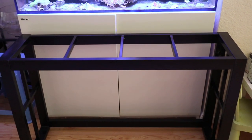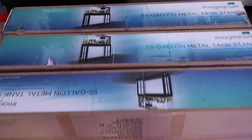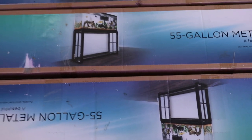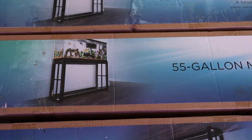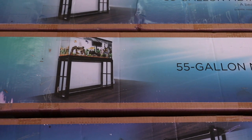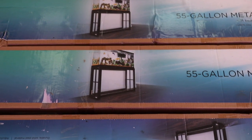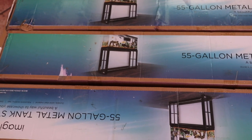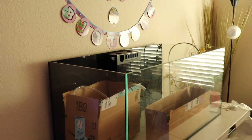Today I want to do a video on these metal tank stands that I picked up. This is an Imagitarium 55-gallon tank stand that I assembled. I picked up four of these between November Thanksgiving and Christmas — I just kept getting a bunch of emails from Petco having super sales, like if you spend $100 you get $40 back, or you spend $100 and you get $30 back. So I figured I'd pick up these stands.